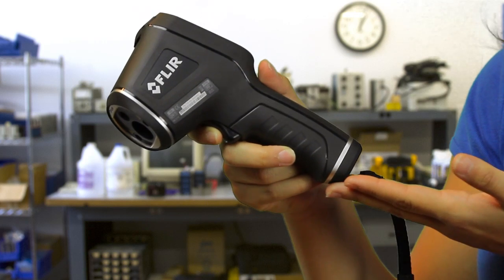The TG165 is light and compact with a contoured grip that feels great. It's jobsite rugged. Stop working blind with regular IR thermometers and start seeing the heat with FLIR's TG165.